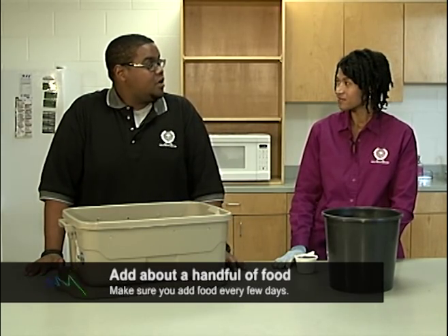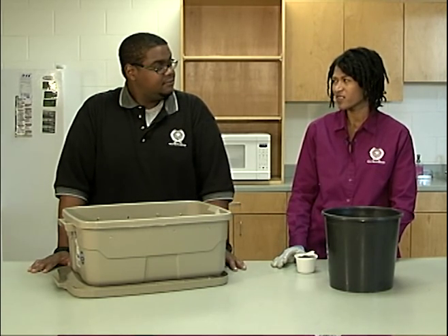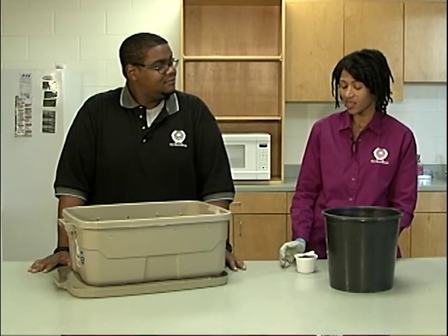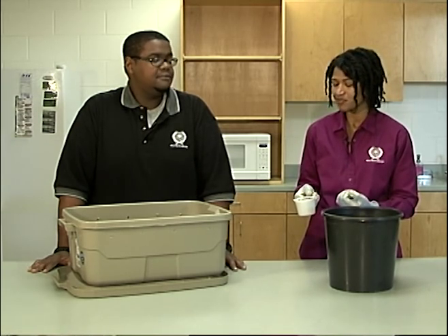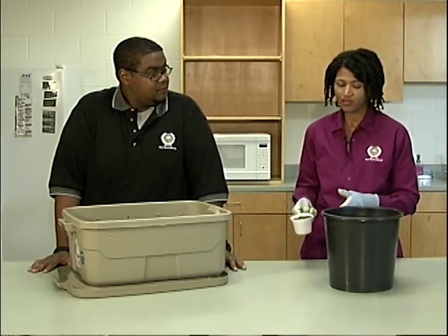I think my bin is ready for worms. Where can I get them? Buy worms from a worm farmer — they raise worms specifically for composting. You'll need one pound of Red Wiggler worms to be successful, and it's much cheaper to buy that many from a farmer than to buy a bunch of cups from a bait store. If you do order worms over the internet, you'll need to add about a cup of regular garden soil. That adds millions of microorganisms, like bacteria and fungi, that will help your worms to decompose the food.